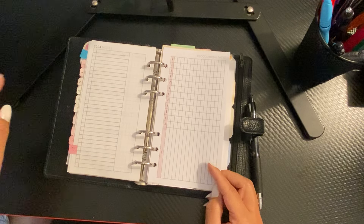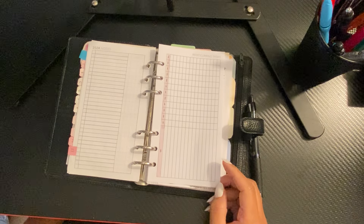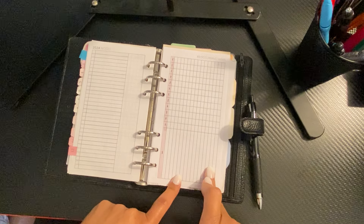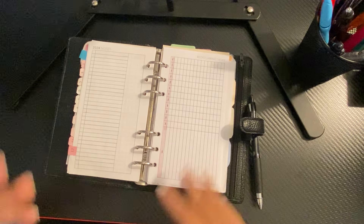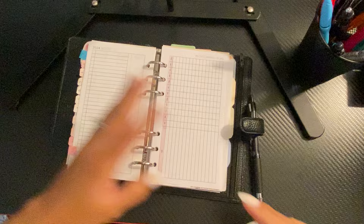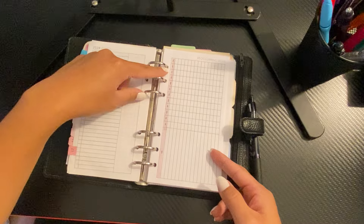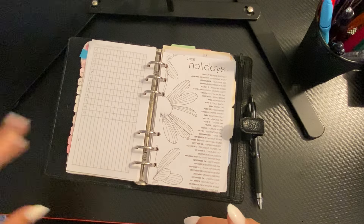Behind my monthly, I decided to add reoccurring tasks from Peanuts Planner Co, which I discovered I have a ton of inserts on my computer. So I purchased these a long time ago and I printed them out because I thought it would be nice to put my monthly cleaning tasks — like clean out your emails, vacuum the car really good, detail it — stuff like that. So I put that one in to remind myself, and I feel like it would be a good idea to start it in January since there are only three months left in the year.